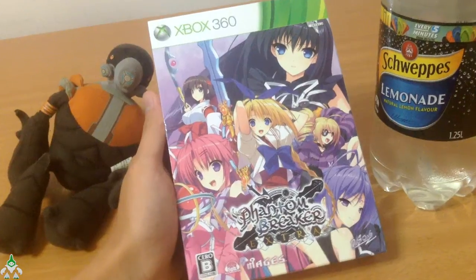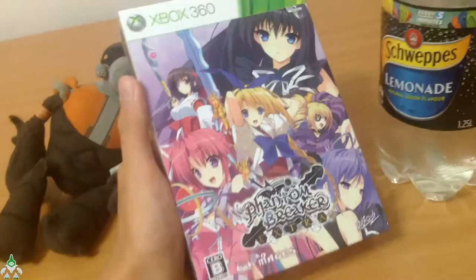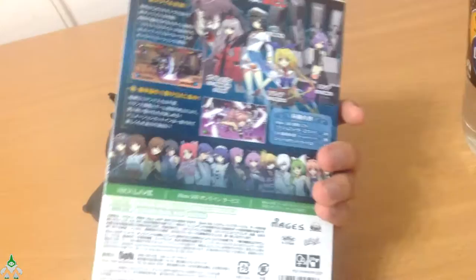Welcome to Grunty's Unboxing. This time we are unboxing Power from Baric X-Shop with Xbox 360. This is a 2D style fighting game published by 5PB — I finally got that right.